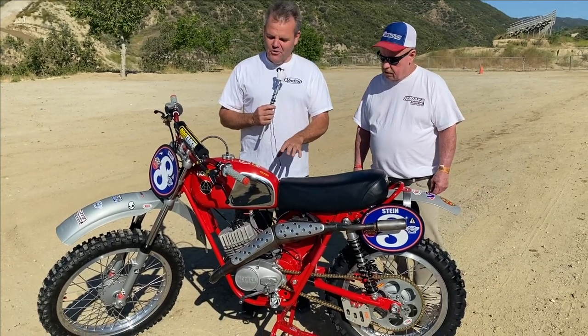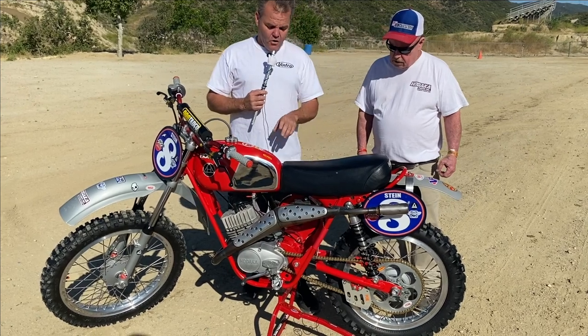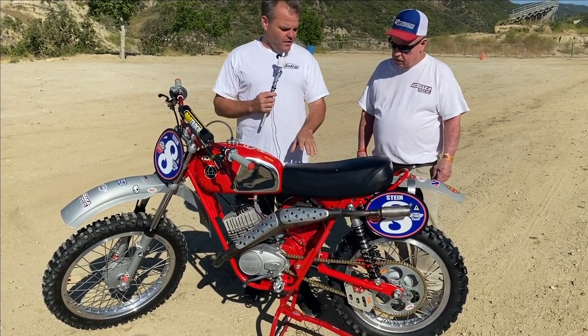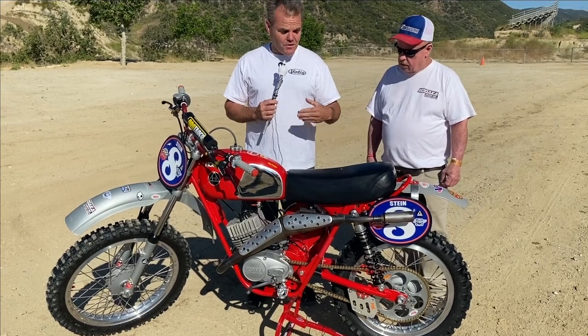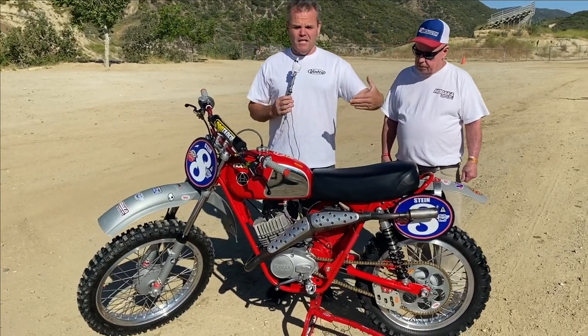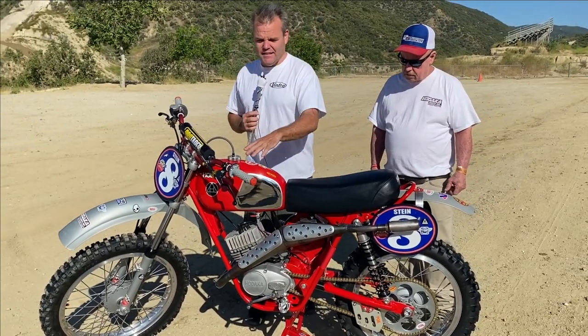We're out with another really cool vintage racer. This is a really cool, amazing looking bike. It's a 1969 Hodaka Super Rat 100, and it's been customized. When I say customized, it's not just been restored — it's beyond restoring. It's been made better for racing and for riding than it was in 1969.